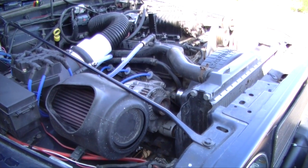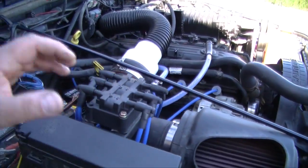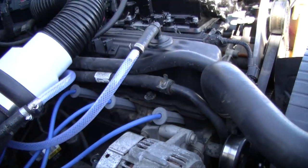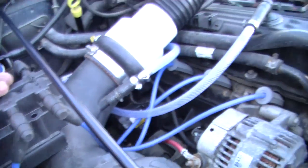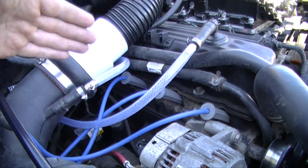Today we're gonna do a compression test on this 2003 Jeep TJ with a 4.0 engine. I got a Viper coil mod on there and an M62 supercharger. We're going to remove all the plugs and wires first. You won't have this setup because I got a Viper coil mod — most likely you're gonna have the coil bars, so you'll have to remove the bar however your setup is.